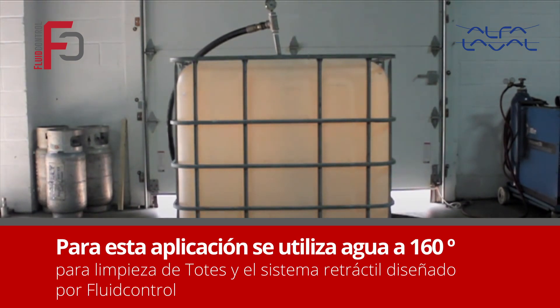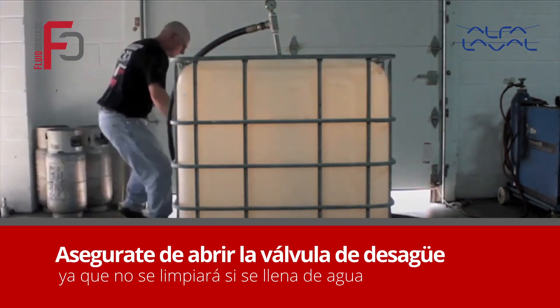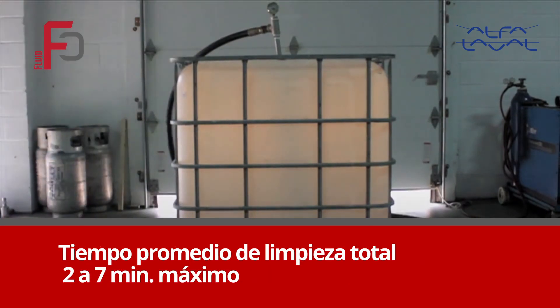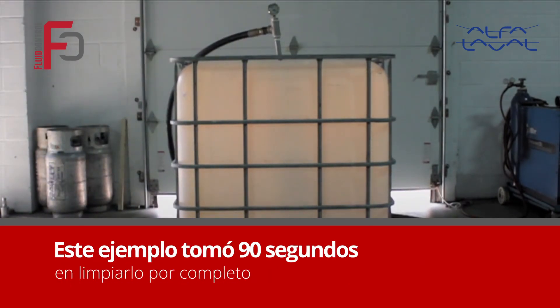For this application, we used only hot water. You want to make sure the drain valve is open so the tote does not fill up or prevent cleaning. The average cleaning time for most totes is 2-7 minutes, but this tote only took 90 seconds.